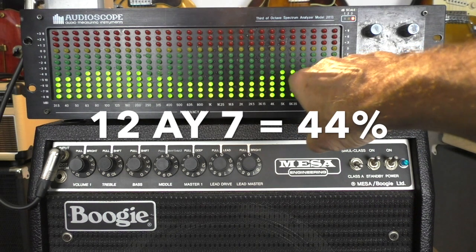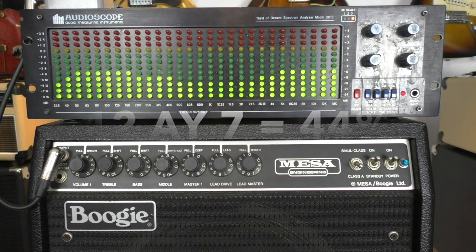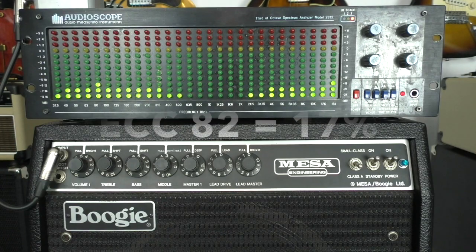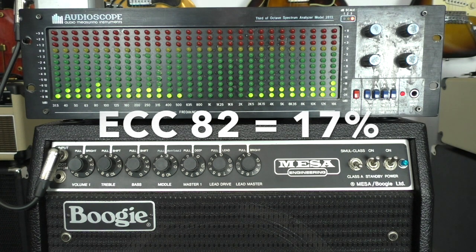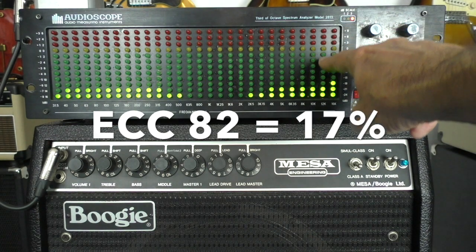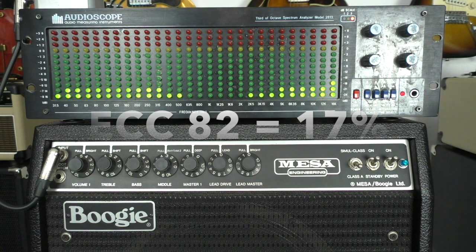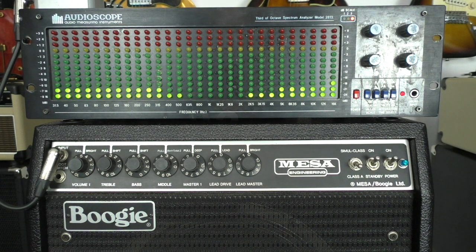You can see this line here — those LEDs are at minus 12 dB now. This is now the 12AY7: if the ECC83 is 100%, the 12AY7 has about 44%. This is now the setting with an ECC82 — you can see it's a lot lower, the lowest of all. If the ECC83 is 100%, this one is 17%, and on the scale we are down at minus 20 dB. So this tube gives a lot less power.